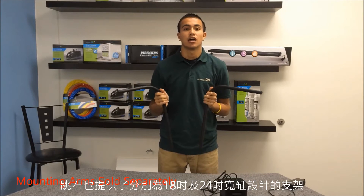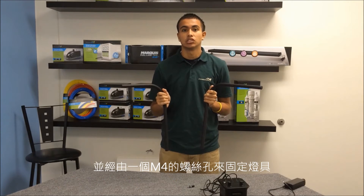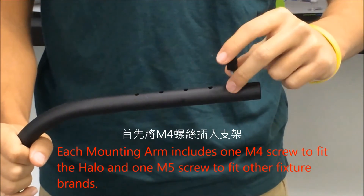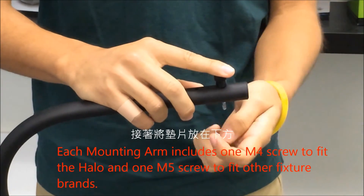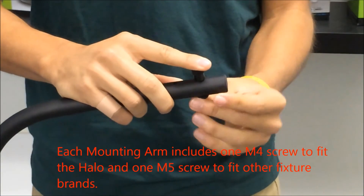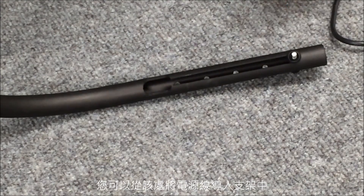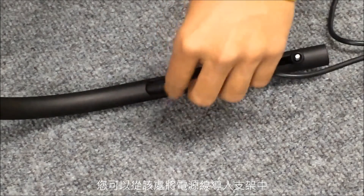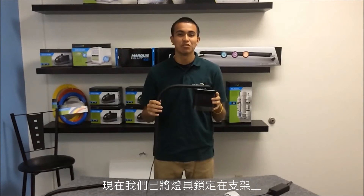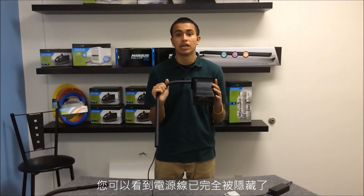Taijiao offers mounting arms that accommodate 18 and 24-inch wide aquariums. The arms connect to the fixture using the M4 screw hole. Insert your M4 screw into the mounting arm and then place the washer underneath. Depending on which hole you want to use to mount your fixture, from that point you can route your power cord into the mounting arm. Once mounted, the power cord is completely out of view.